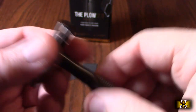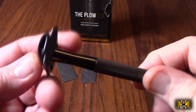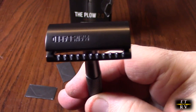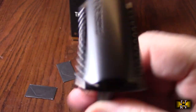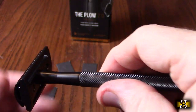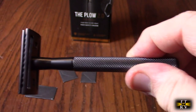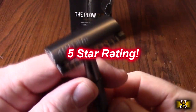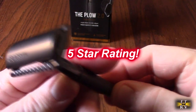I highly recommend this product because it's going to allow you to shave close without irritating your skin, and you get that guided function for your hair follicles. This is a great value — I'm giving this product a full five-star rating. I hope this video review helped you with your buying decision. Thank you for watching.